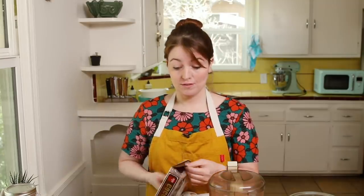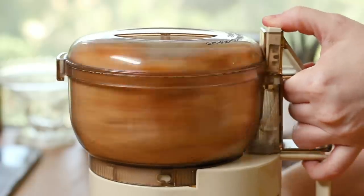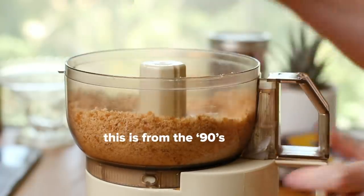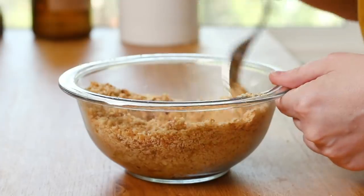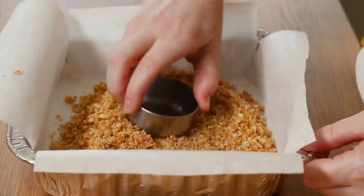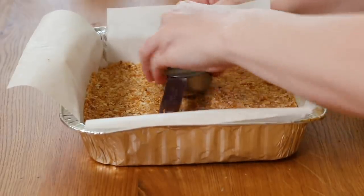First thing I'm gonna do is make the coconut cookie crust for the bottom of our cheesecake. I found these coconut cookies that I've never tried before — they taste like toasted coconut. Take about 16 of them and put them through the food processor and grind them up till they're nice and fine. Add this to a small bowl with three tablespoons of melted butter. Mix that up until it becomes a nice wet sand texture. I've lined an 8x8 cake pan with cooking spray and parchment paper. Add our crust to the bottom and get it nice and compacted — this is gonna be a no-bake cheesecake.